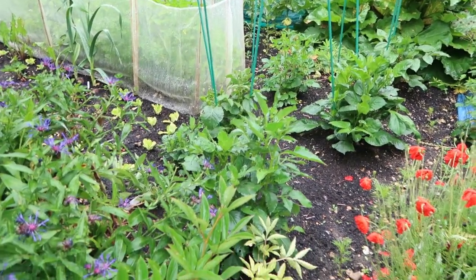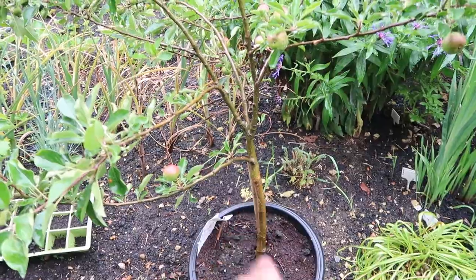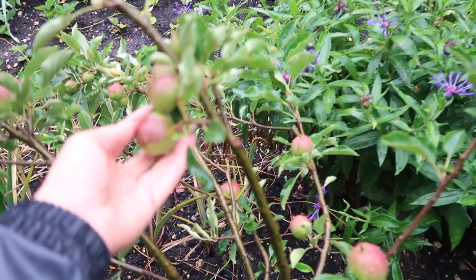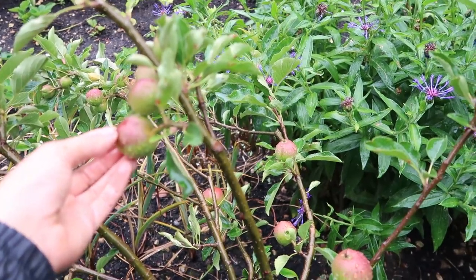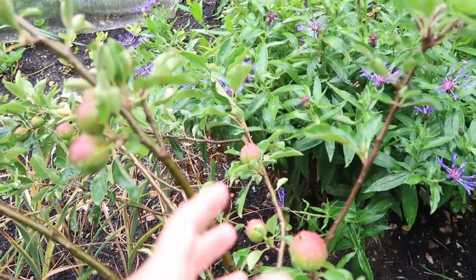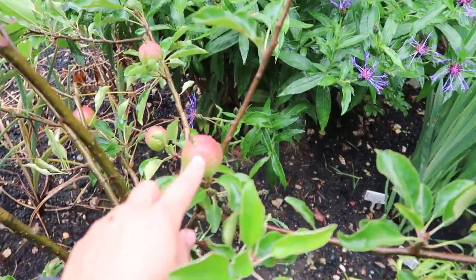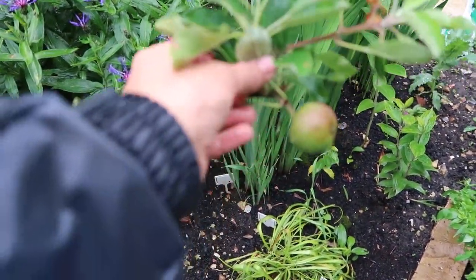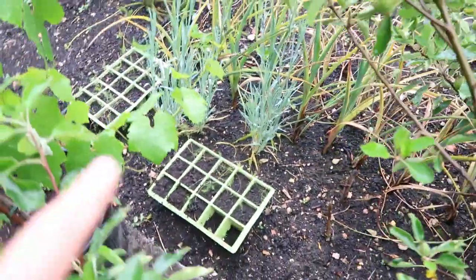Here I've got my apple tree that's in a pot — I need to sort out a better stake for it because it keeps falling over. Here are my apples. Around the beginning of June you get what's called apple drop, where the tree decides it doesn't have enough water to sustain more apples and it drops the ones it thinks are too many. You then get a nice distribution of apples along the stems, which the tree can bring on to maturity.